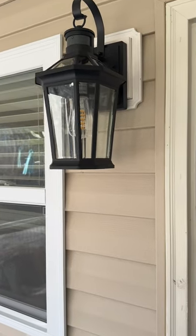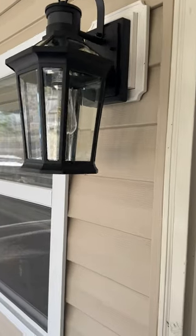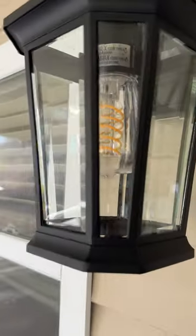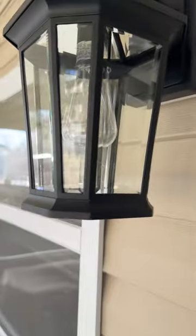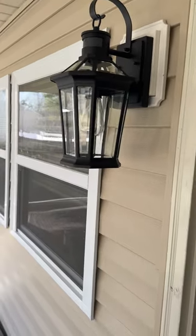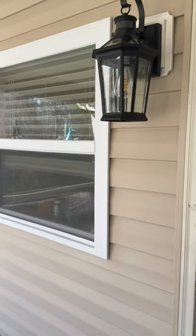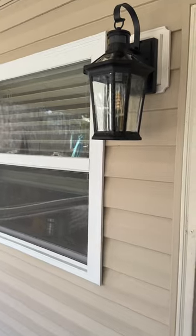I received this Motion Sensor Outdoor Wall Lantern and I want to tell you how beautiful it is. It has like a crystal look to it, especially when it's on — it is so, so nice. We got the two-pack. We're going to put the other one on our front porch. This is our back patio here.